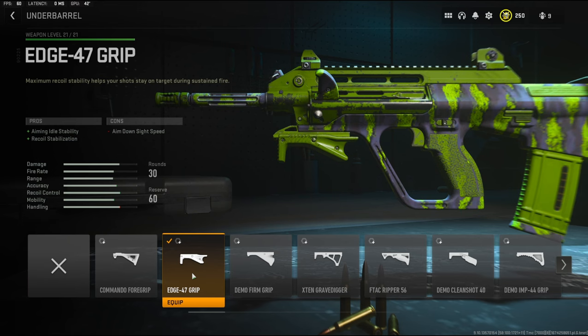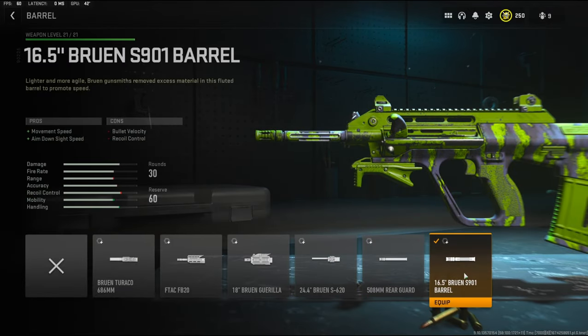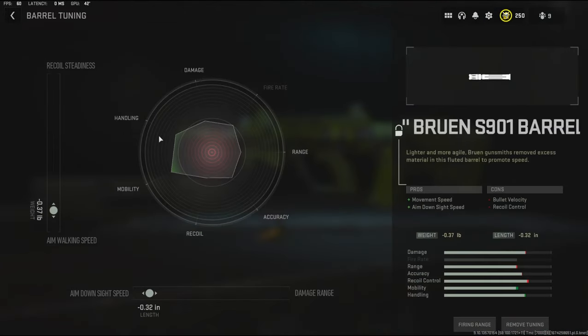Over on the underbarrel I'm going to be using the Edge 47 grip, which adds aiming auto stability and recoil stabilization, with the cons being aim down sight speed. The barrel I'm going to be using is the 16.5 inch Bruin S901 barrel — it adds movement speed and aim down sight speed, with the cons being bullet velocity and recoil control. The tuning is negative 0.37 pounds on the weight for aim walking speed and negative 0.32 inches on the length for aim down sight speed.